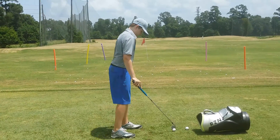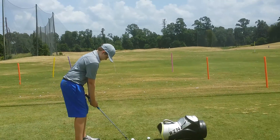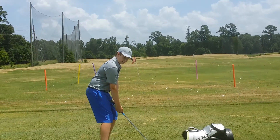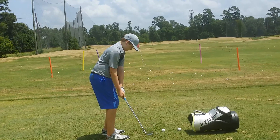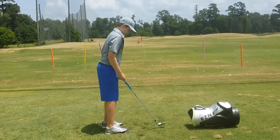This time I want you to grip down at least an inch or two, and then I want you to drop your left foot back — a little more on the left foot back. Yep, there you go. Does that feel different?